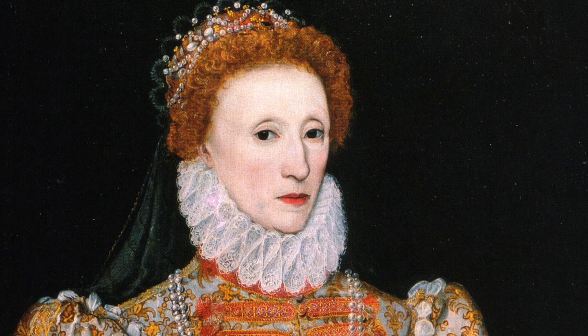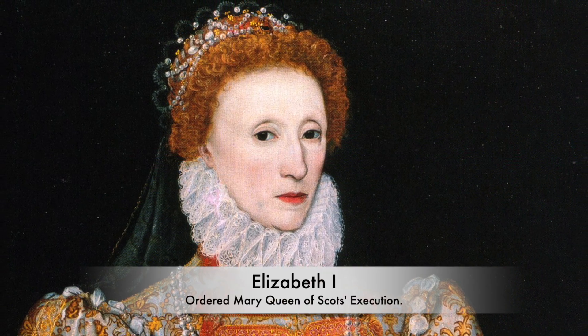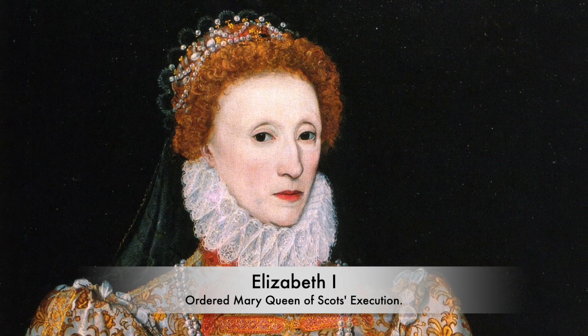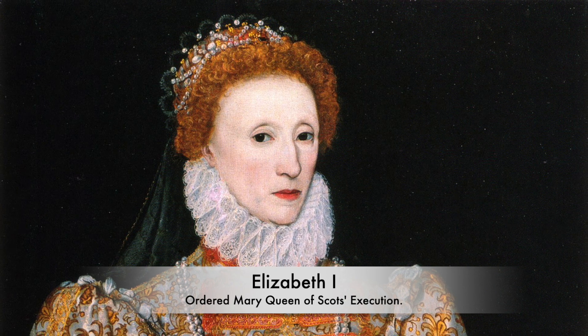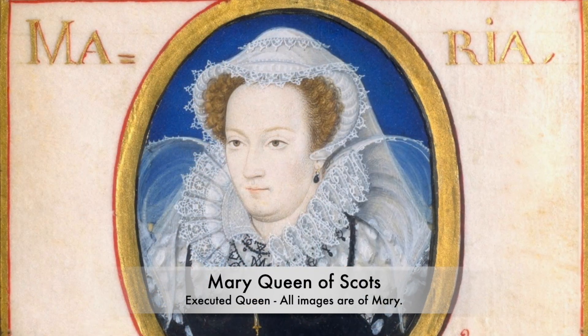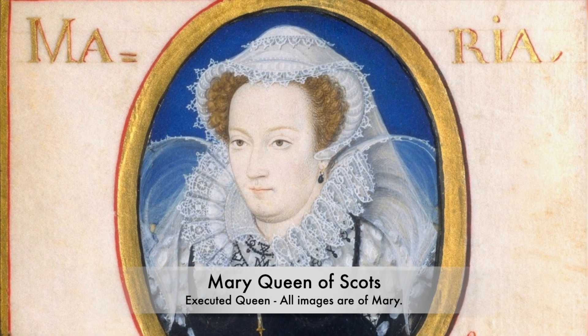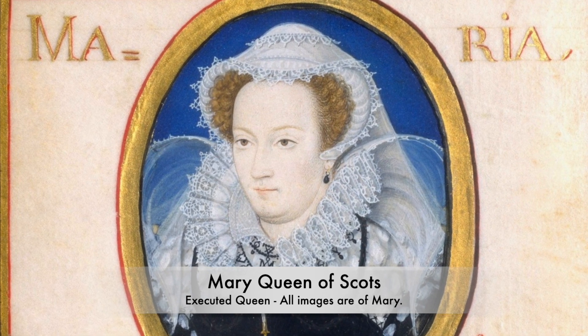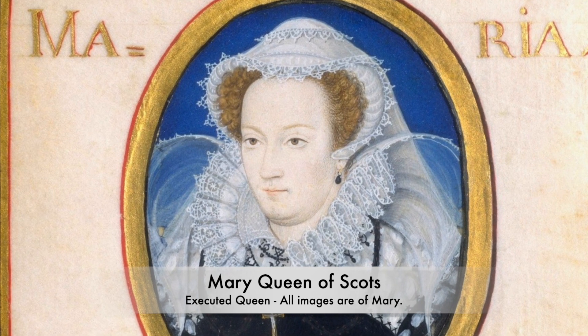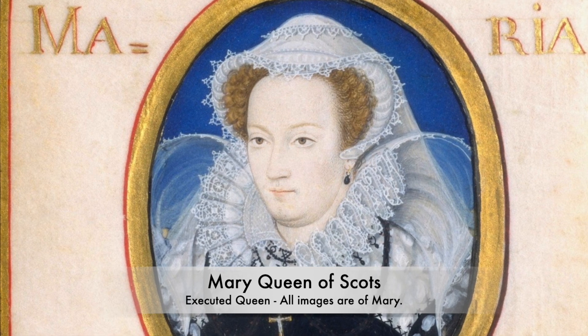During the reign of Queen Elizabeth I, there was one shocking execution that changed the face of history. An anointed queen was sent to her death on the scaffold inside the great hall of Fotheringhay Castle. Mary Queen of Scots, in many people's opinion, should have been the rightful Queen of England. She had a rather tough final few decades, and had been held a prisoner of Elizabeth I for a number of years.